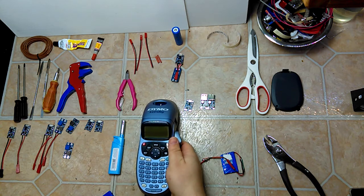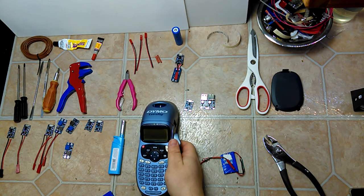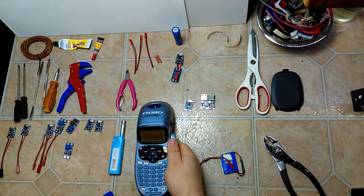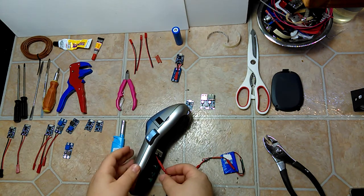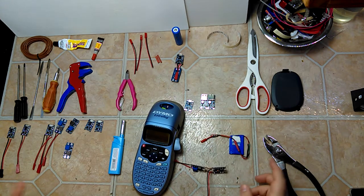Since this device has a built-in boost converter, the external boost converter isn't actually necessary and will reduce battery life, because it goes from 3.7 volts up to six volts, and then from six volts up to nine volts. But for devices that don't have a built-in boost converter, this setup is preferred.